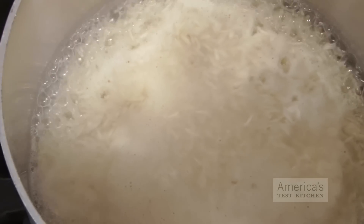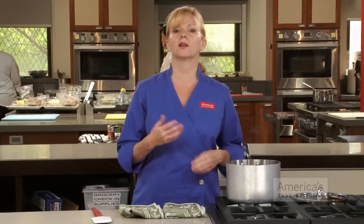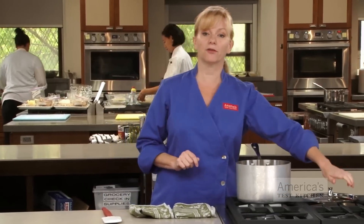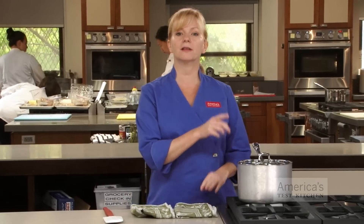Once the mixture is boiling, reduce the heat to low — pretty much as low as your burner can get, as long as it maintains a gentle simmer. This will give the grains plenty of time to absorb the water. Cover the pot with a tight-fitting lid and simmer the grains until they are tender. The tight-fitting lid is important because every last bit of moisture needs to stay in the pot for the grains to cook through. If too much moisture escapes, the mixture can dry out quickly and actually burn on the bottom of the pot.